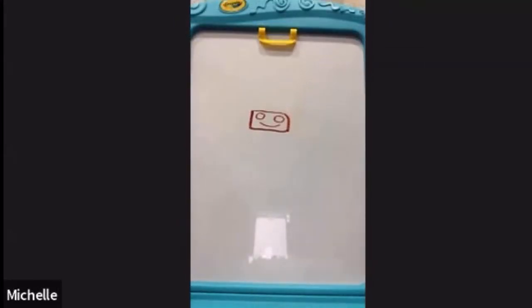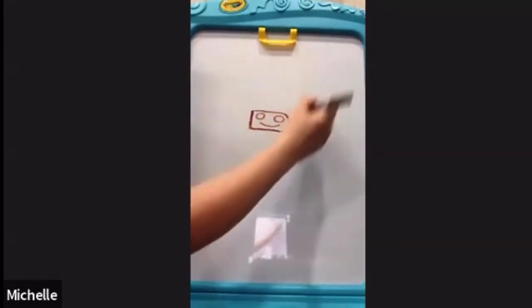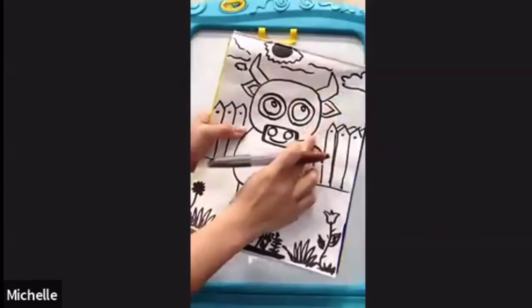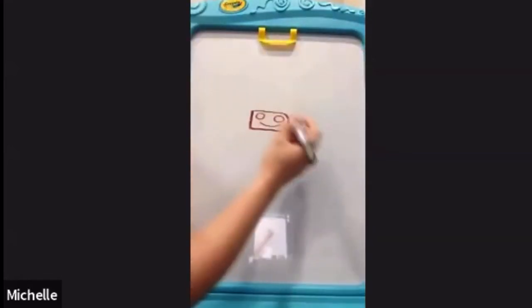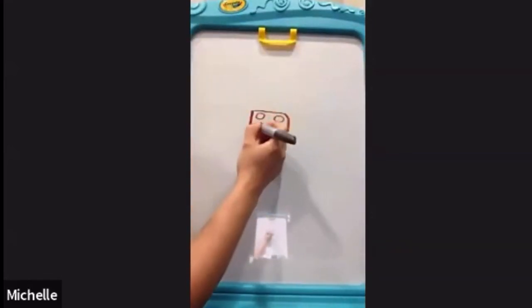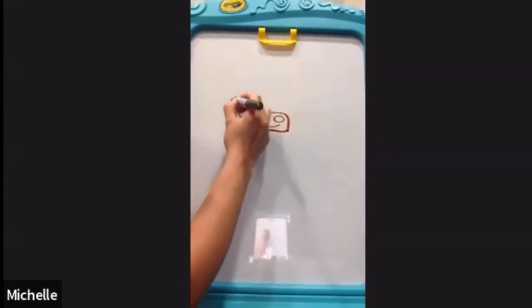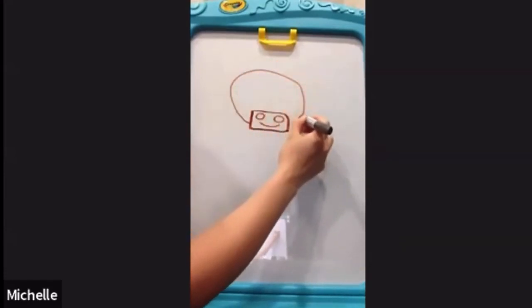Next we're gonna do the head. For the head, we're gonna draw a big circle up top like this. See that big circle? That's gonna be your head. We're gonna start right from the middle. So let's go ahead and draw a big circle at the top of the nose.